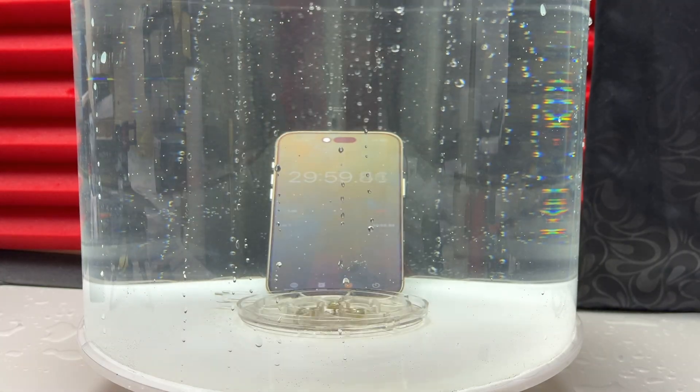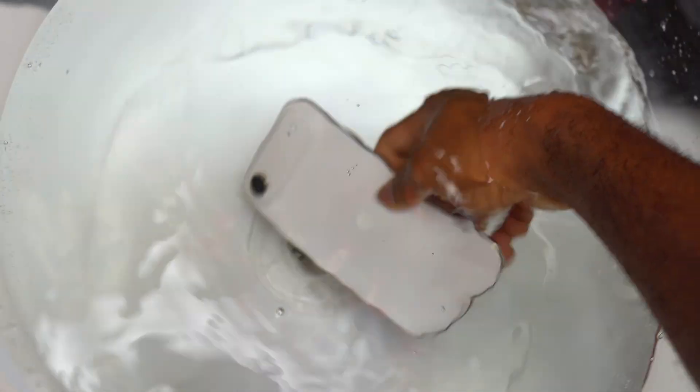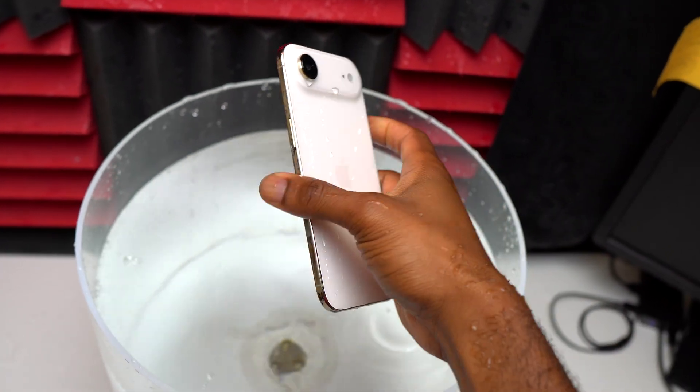29 minutes, 30 minutes — the iPhone Air has been underwater for this long, and it is about time to remove the device and do my inspection. Despite having the thinnest body, the iPhone Air has survived the water resistance test.